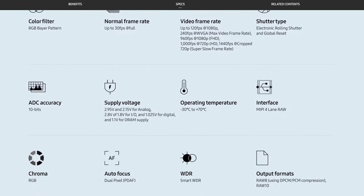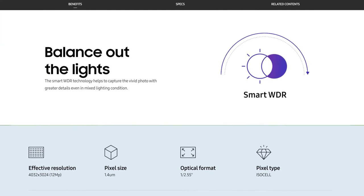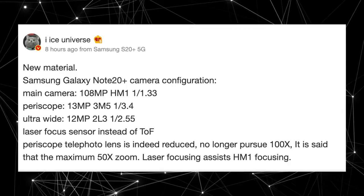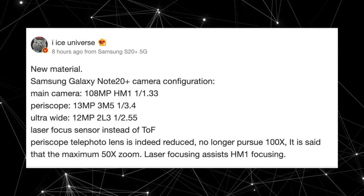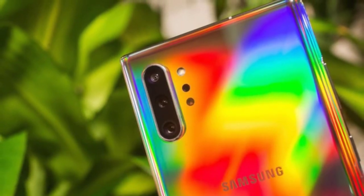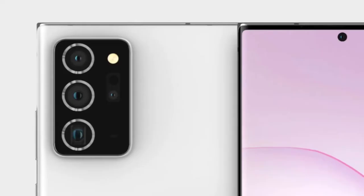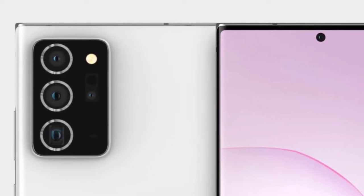Along with dropping the 100x zoom, Samsung will also be ditching the time-of-flight sensor, which was kind of a waste in my opinion. I've seen Samsung phones without the ToF sensor still able to do a great job with portrait images. There could be some limitations for 3D AR stuff, but right now what we need is a better, super-quick autofocus system. Instead of the time-of-flight sensor, Samsung is using a brand new laser autofocus system for the Note 20 Plus camera.